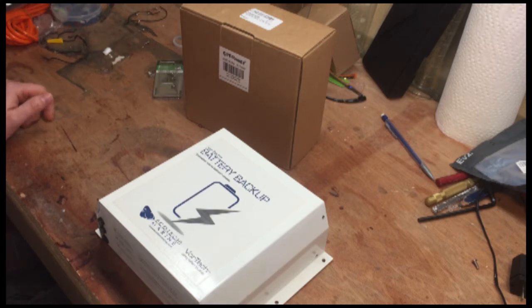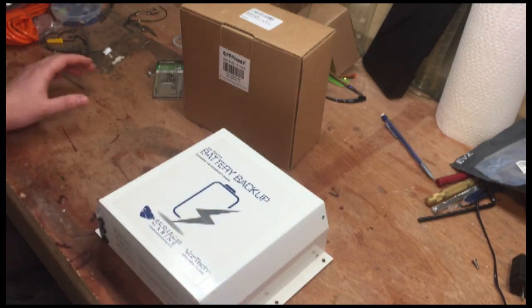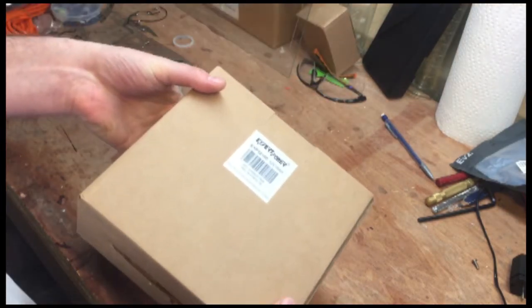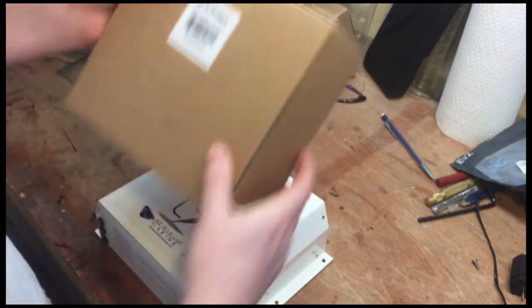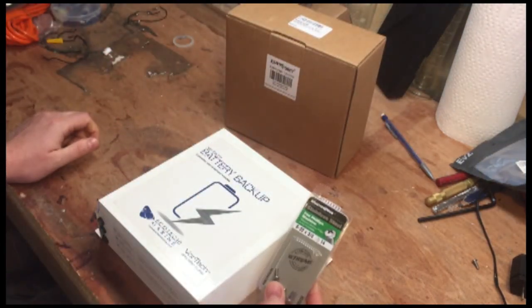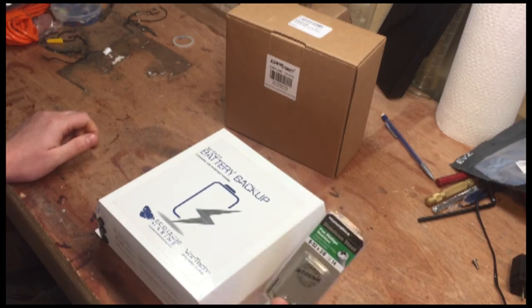So this really should be a serviceable item, but for some reason they've riveted the darn thing shut. To service this, all you need is a replacement battery — here I've got a 12 volt 18 amp battery, they're around 30 bucks online — and some 6-32 by 3/8 stainless steel machine screws.